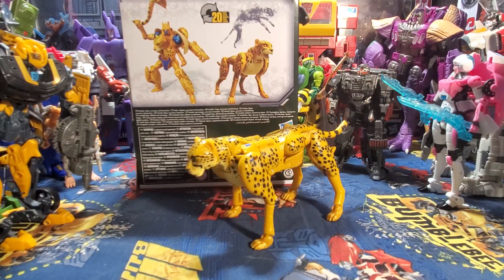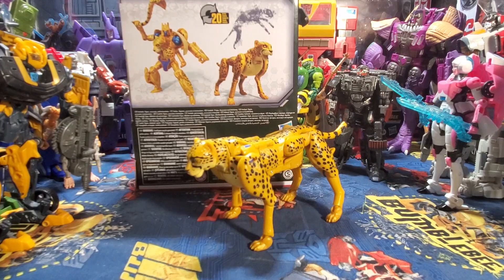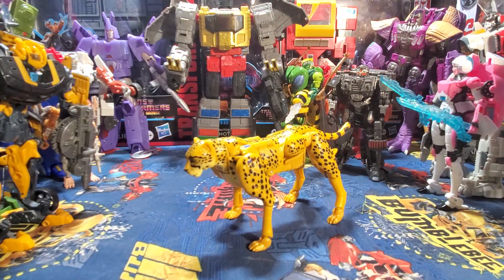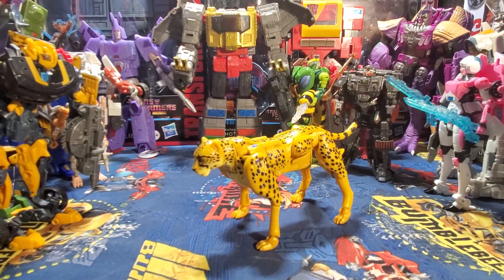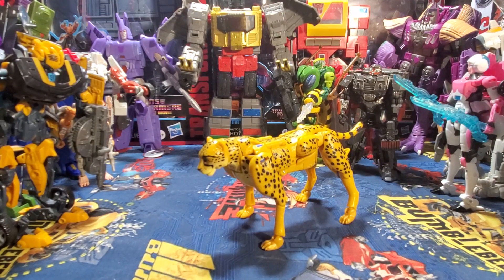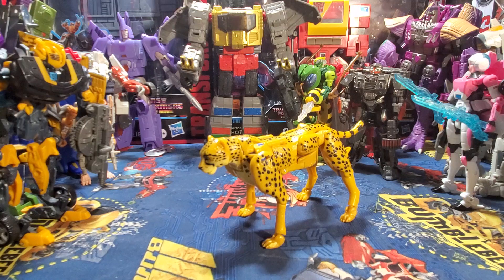Before anybody jumps down my throat and says, 'well why didn't you get the regular Kingdom Cheetor?' — well, first of all, the color scheme was wrong. Second of all, this one just was like ten times better and looked really, really show accurate. I'm going with the Beast Wars show accuracy, and I don't give a darn about the rest of the Netflix series of toys. This is the only Netflix version one I will really ever get; I don't really think I need to get any other versions of this.